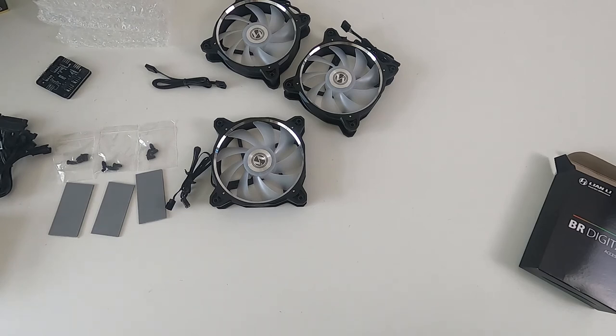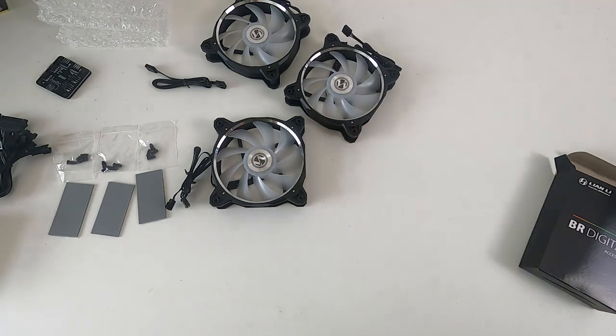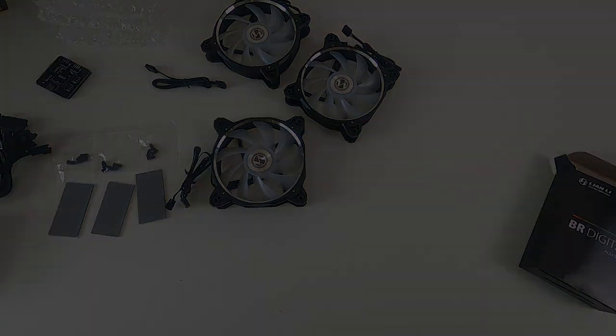This is going in a customer's build, so we'll probably see these again in another video. Any questions or comments, just stick them in the comments. Thanks for watching. Bye.